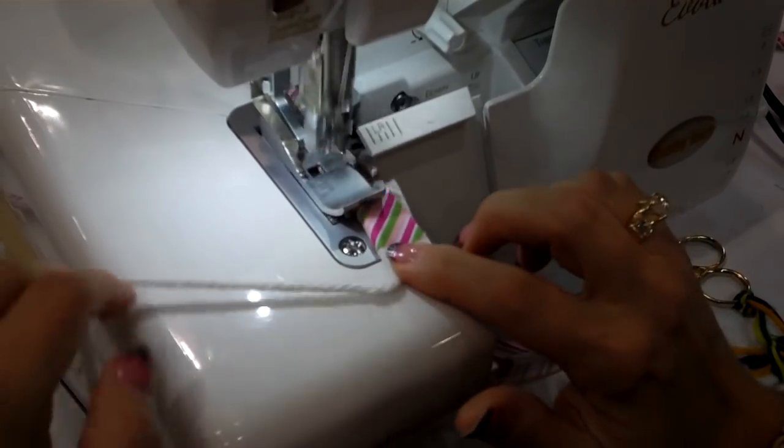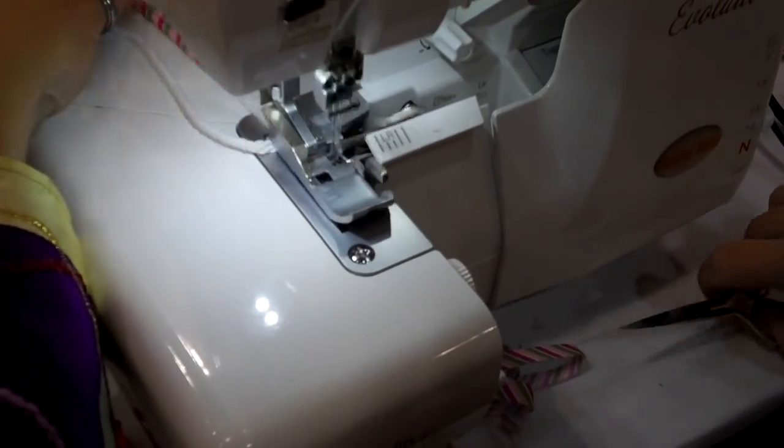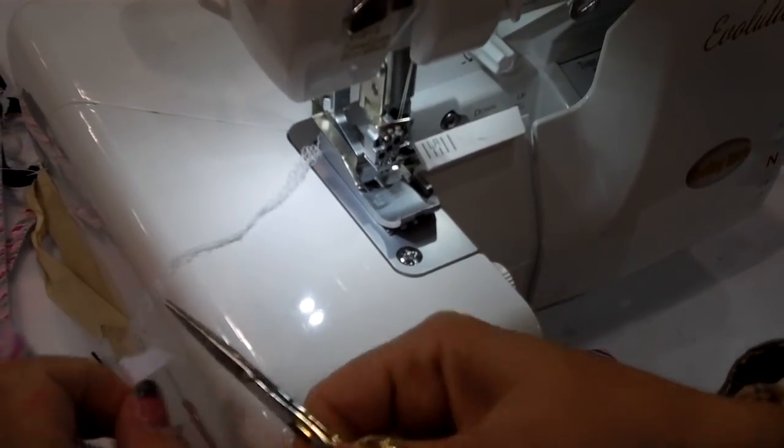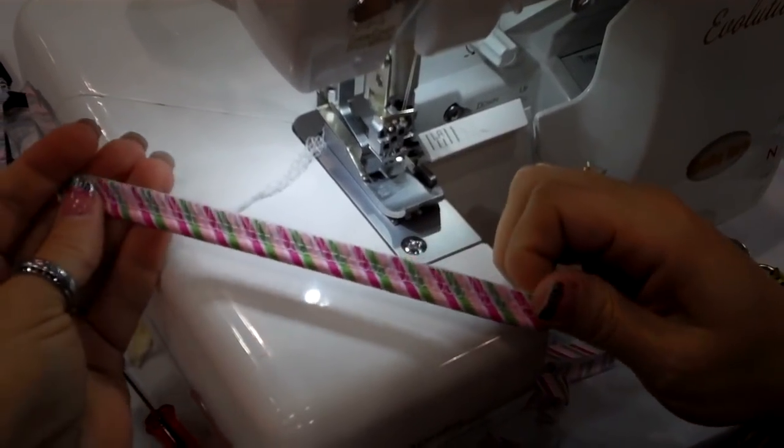I use a longer stitch length to make the piping and then I put it in with a shorter stitch length. See how nice and neat it is?